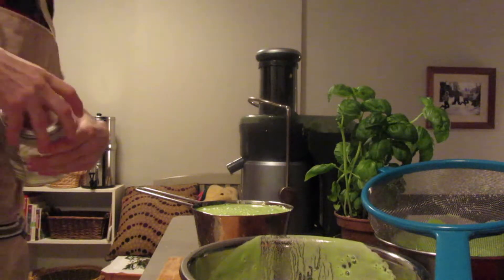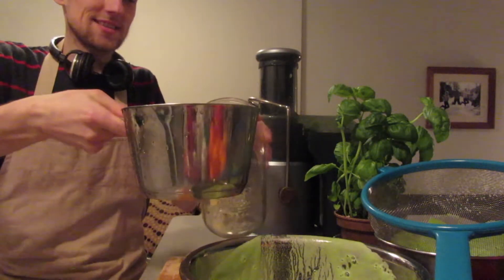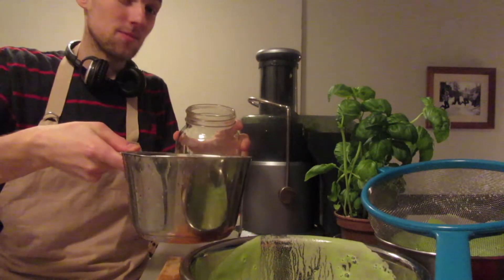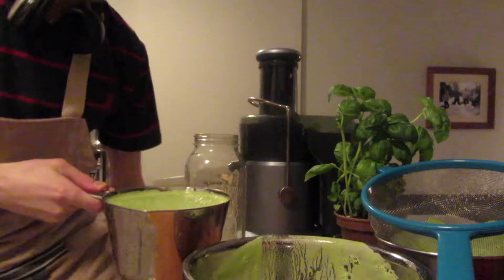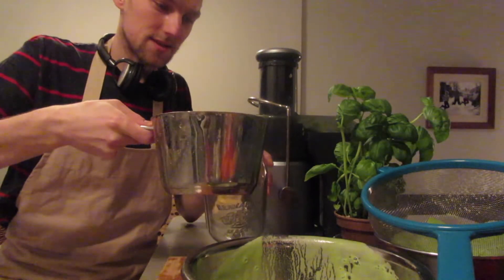My boys from childhood would think this is pretty whack and crazy. Who knows, maybe not — because they're actually expressing interest in juicing themselves. So maybe I'll inspire some of them.